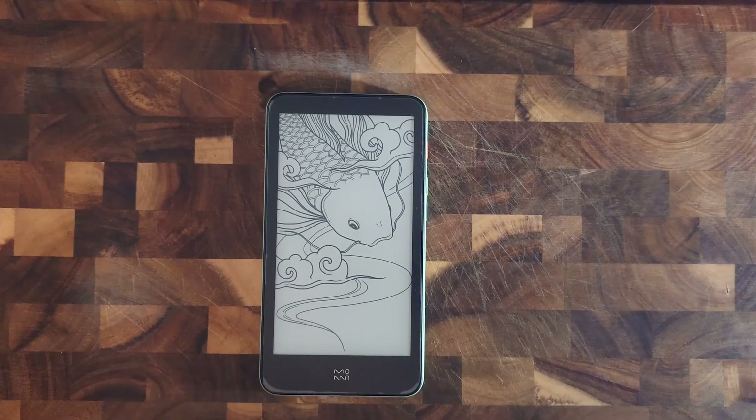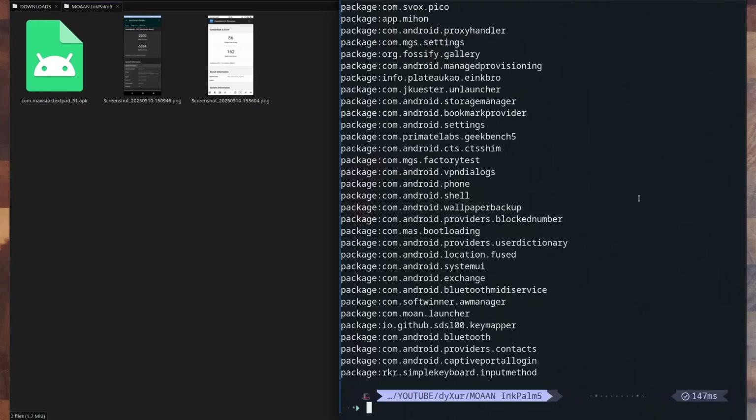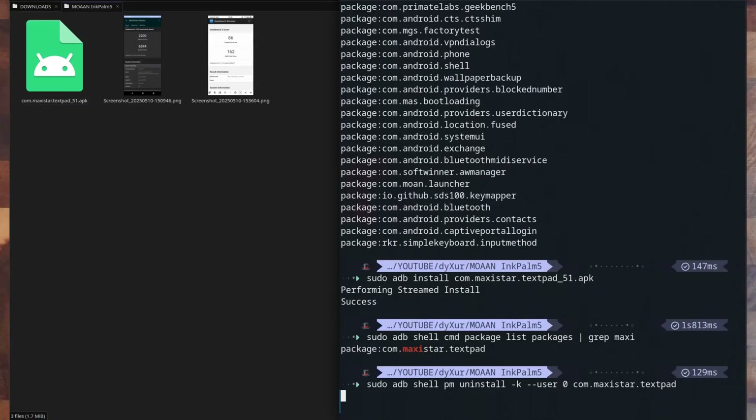Let me show you how I did that — it's really simple. First you plug it in with USB debugging on. Then you can list the devices and see if it's plugged in. After which you can list all the packages. Then you can install your own, and from the package list you can choose a few and uninstall them.